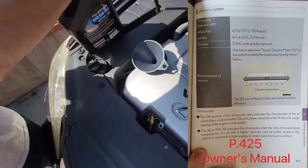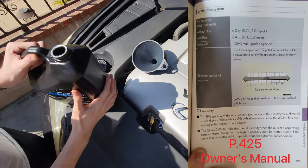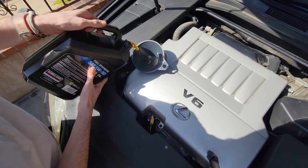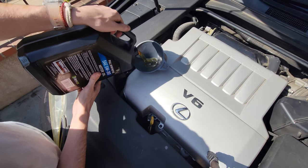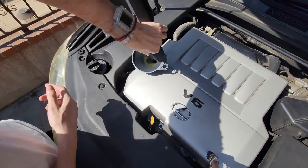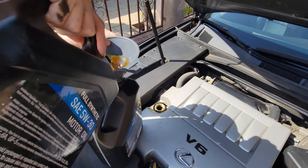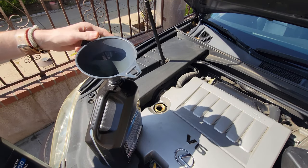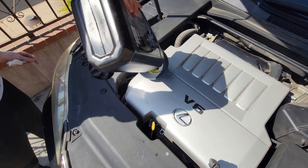In the owner's manual it calls for 6.4 quarts. I'm going to be pouring in 6 quarts and then lowering the car off the ramps and then measuring accordingly and filling as needed. Once the first 5 quarts are empty I'm going to pour in exactly 1 quart — it's easy to measure because the container is empty. So that puts me at 6 quarts and then I'm going to lower it off the ramps.